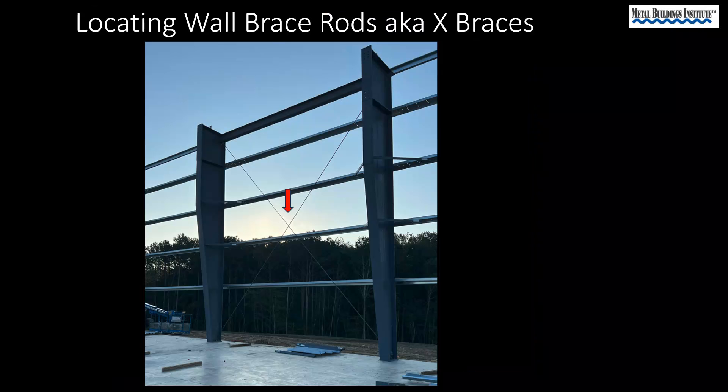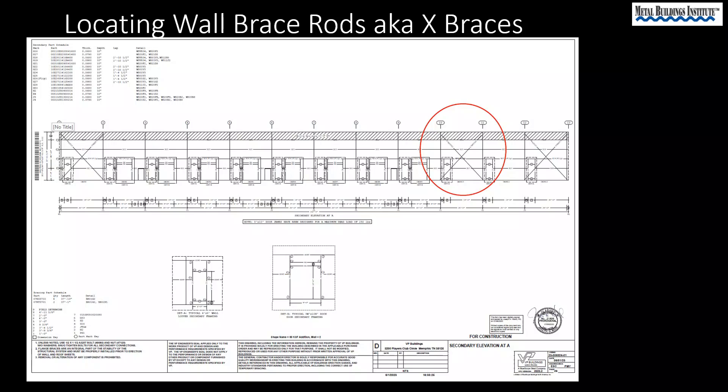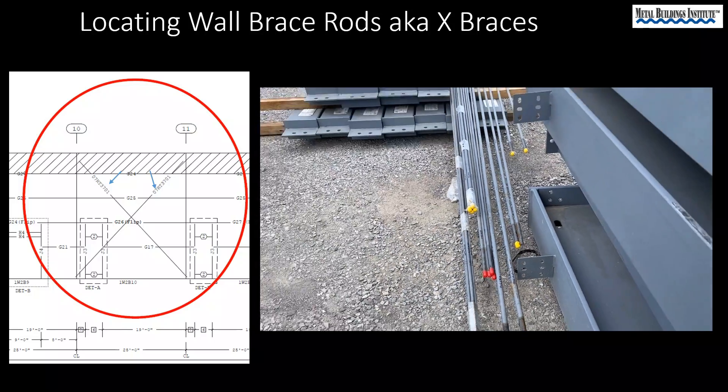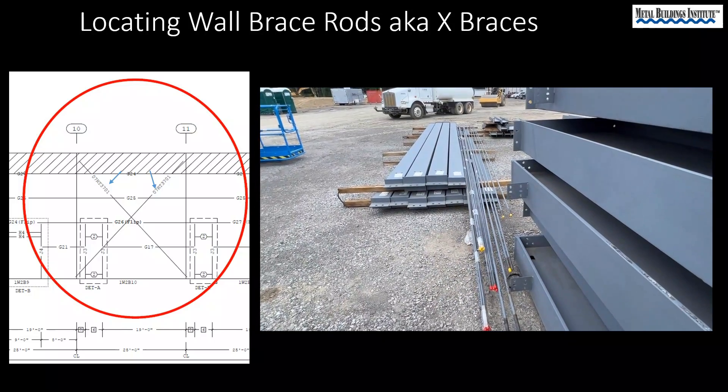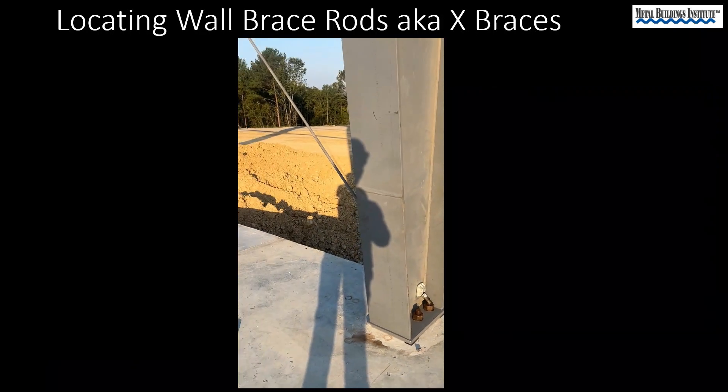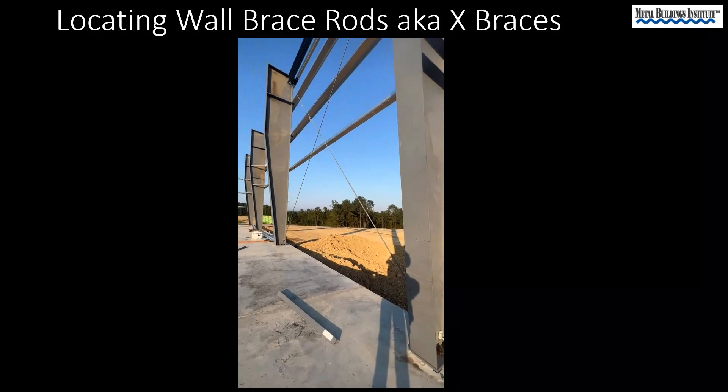Brace rods or X braces provide a large portion of the structural stability for metal building systems. Here we find piece mark 07RT3701 on the drawings, and here it is in the lay down yard. This is the hillside washer and nut of an installed brace rod.